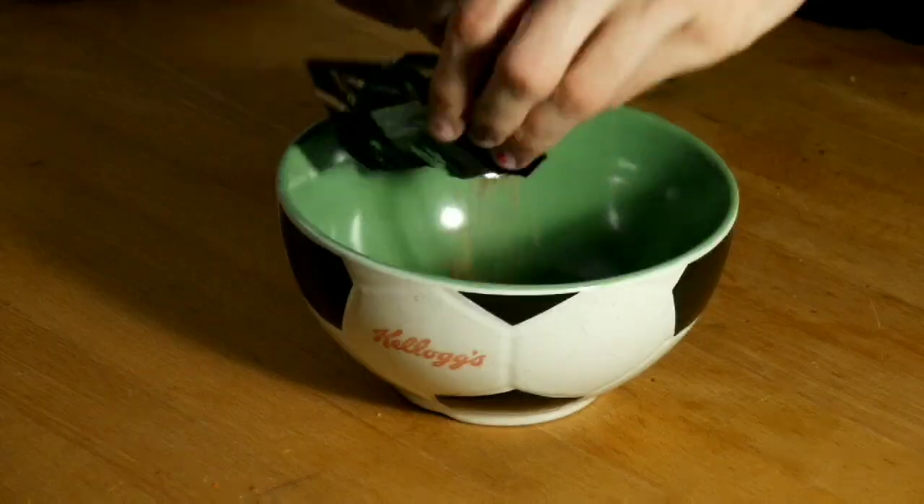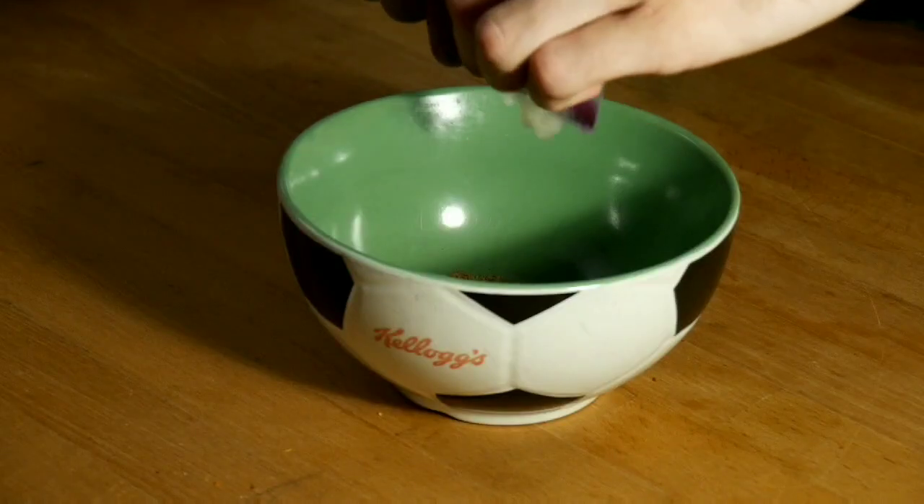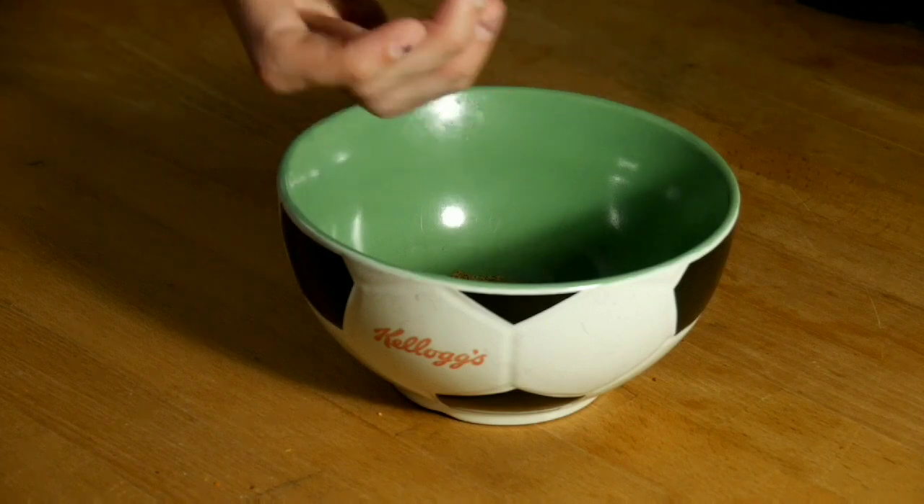Start by filling the flavor packages into a bowl of appropriate size. If your set contains oil, put that in last or your fingers will be too greasy to open up the other packages.